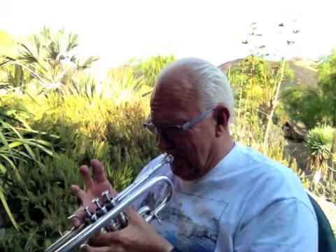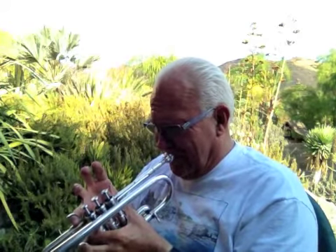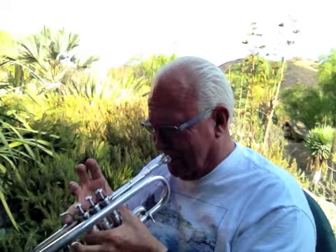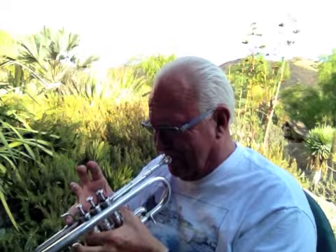It just has the most warm, pretty sound. Never breaks up, at whatever volume we play it at. Very interesting.